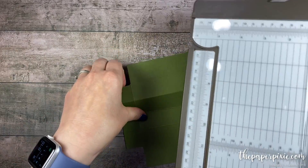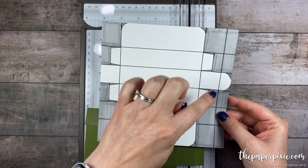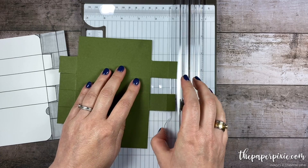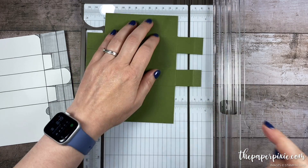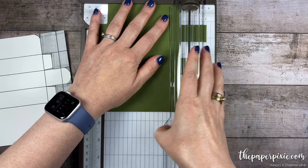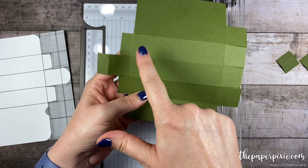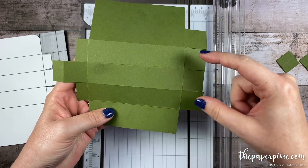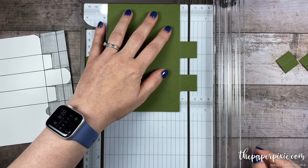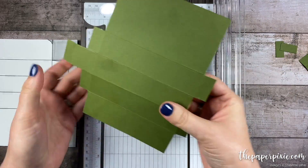The next thing I'm going to do — I like to use the paper trimmer for this part. I'm going to cut a couple of the tabs in half. On this side I'm going to tuck this middle section under because I don't want to cut that, and then I'm going to line up the cut edge at the half inch mark to cut these little one inch squares in half. You can certainly eyeball that with your paper snips. I'm going to do the same thing on the opposite side, folding those two sections out of the way and again lining up the cut edge at half an inch to cut those tabs in half.